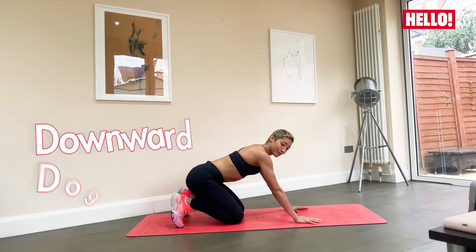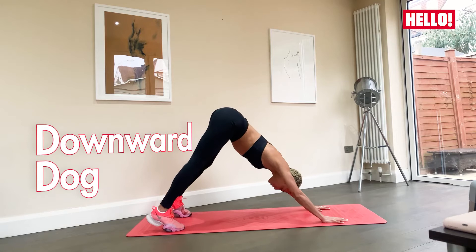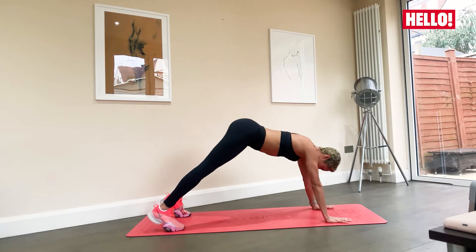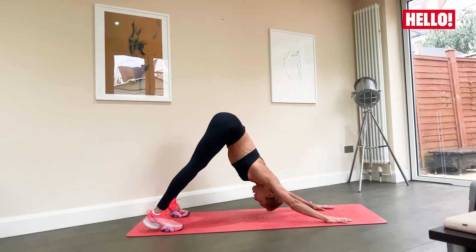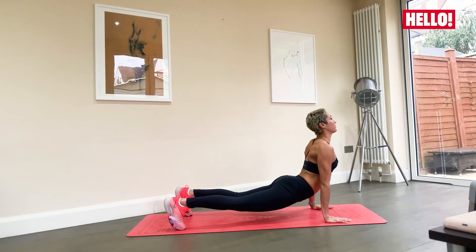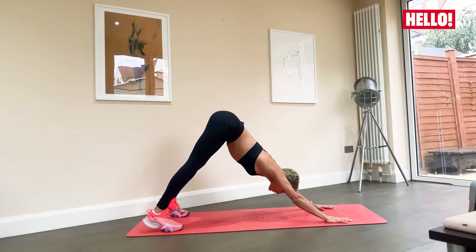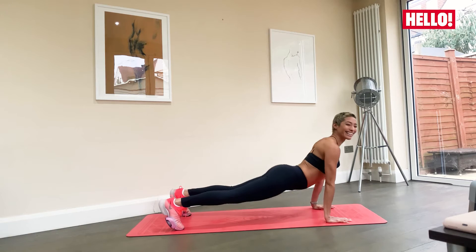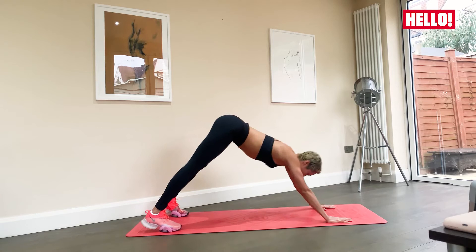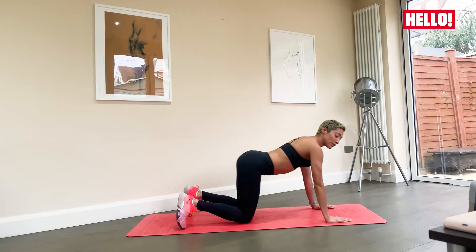From here we're going to take ourselves into a downward dog and then into an upward dog. Lift our hips up, feet hip-width apart, and slowly take yourself into a plank, into an upward dog, and hips up. Breathe — slow, smooth transition, lifting the chest up, shoulders back. Taking those heels into the floor; if you need to bend your knees a little bit, that's completely fine. Nice and gently release.